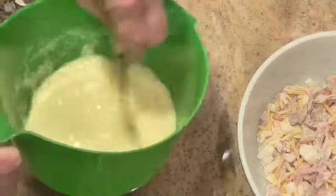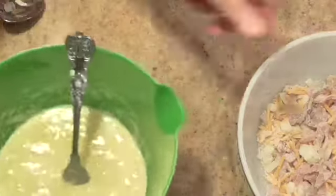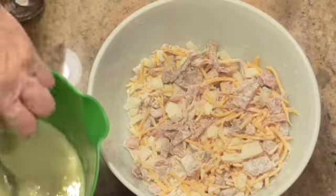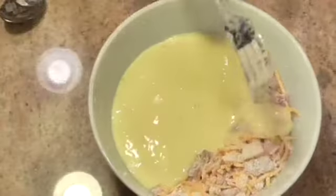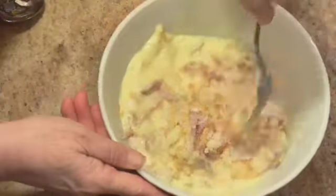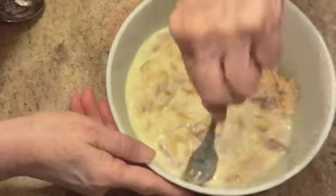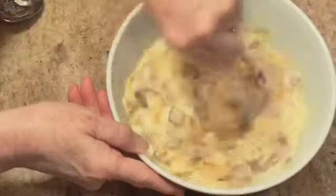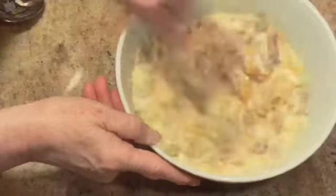Instead of mixing this in the pie tin, you're going to take your bowl of ingredients that you've already put together and pour this egg-buttermilk mixture in, and get it all mixed up together. The reason we're doing this is because of the flour — it's going to help coagulate the buttermilk and make a nice firm quiche.